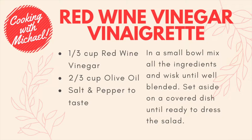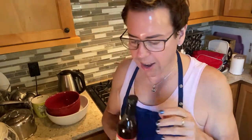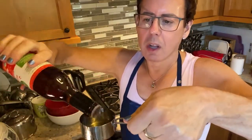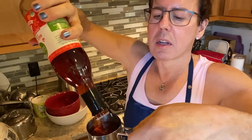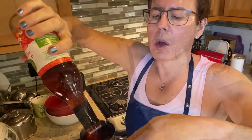For dressing number two, I'm going to use red wine vinegar. Like I said, it's one part acid to two parts oil. I'm going to use this third-cup measuring spoon and add almost a full third of a cup.